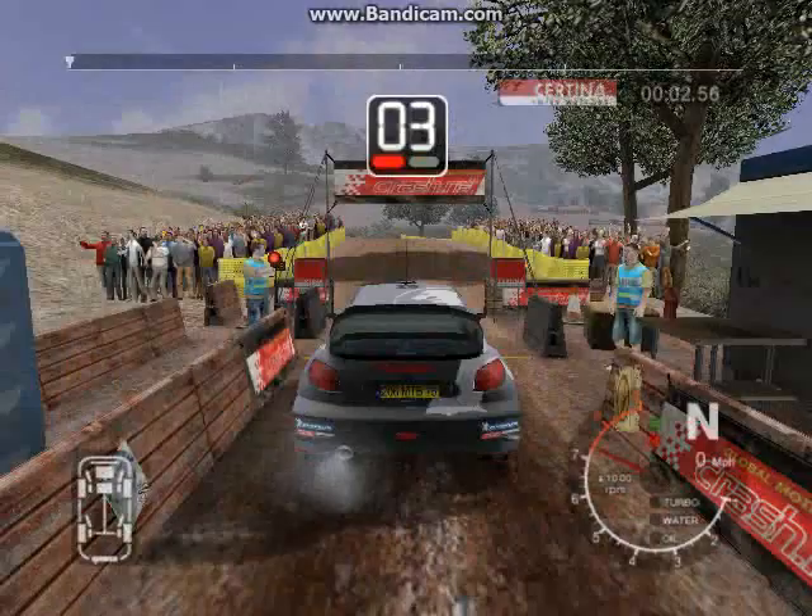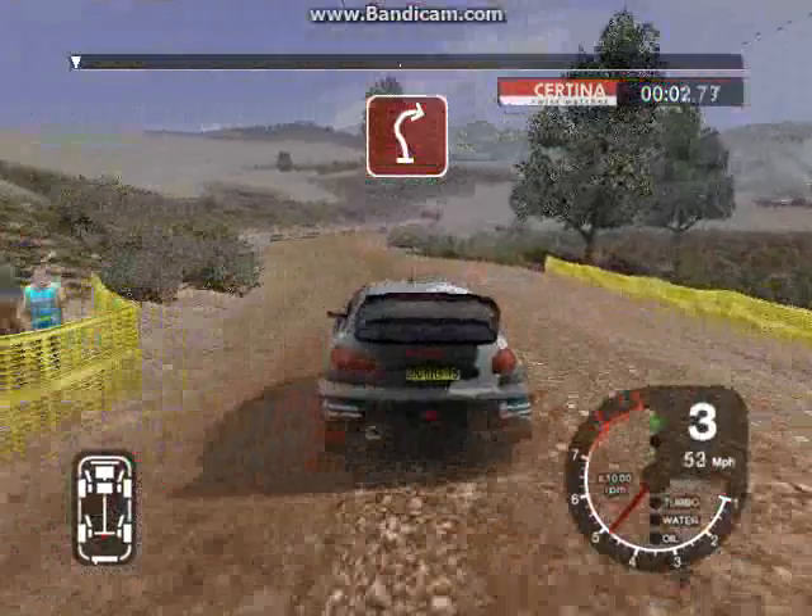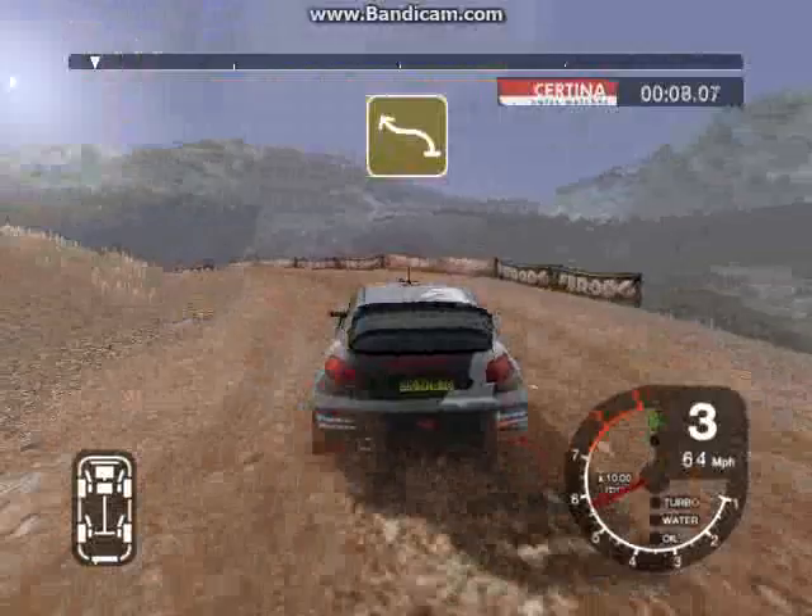5, 4, 3, 2, 1, go. And 6 left into long 4 right, tightens to 3. Into 4 left, keep in, and crest, and 6 right.